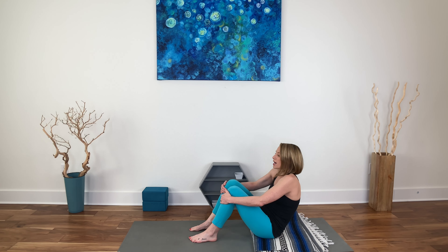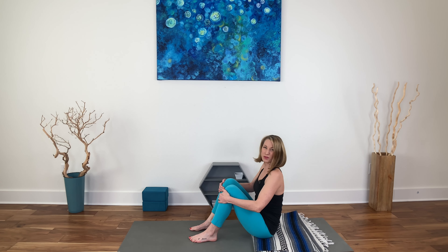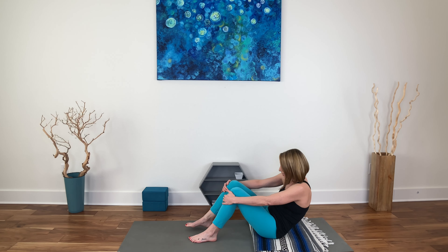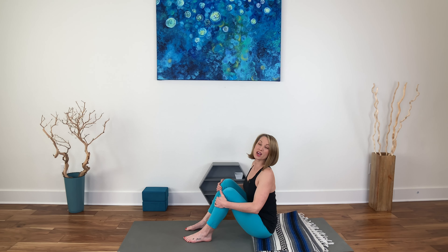Inhale, exhale, round the spine. Inhale takes us up. If you feel a little off balance with this, that's normal. You might need to take your feet forward more or further back, depending on how you feel comfortable with the foot placement.